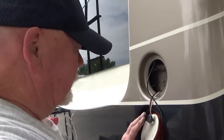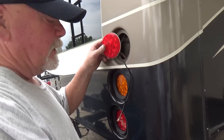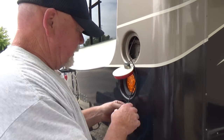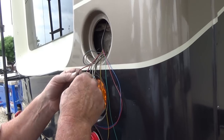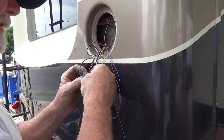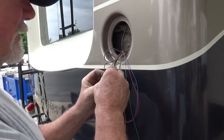Dave needs to determine which wires are the stop lamps and which are the running lamp so he can hook up the LED strip wires accordingly. Red and blue go to red. Karen put Dave to work on the wiring connections.